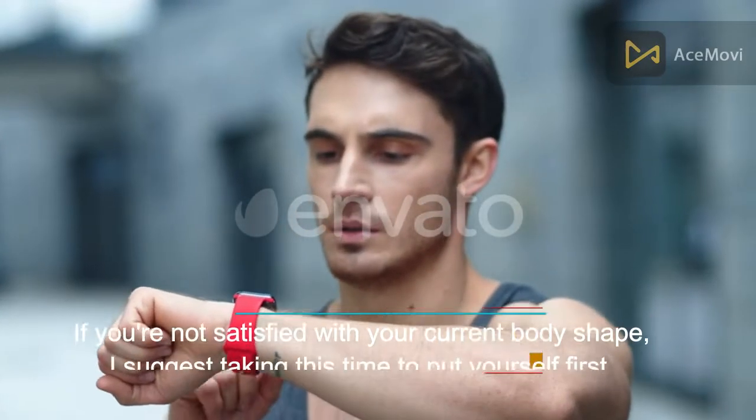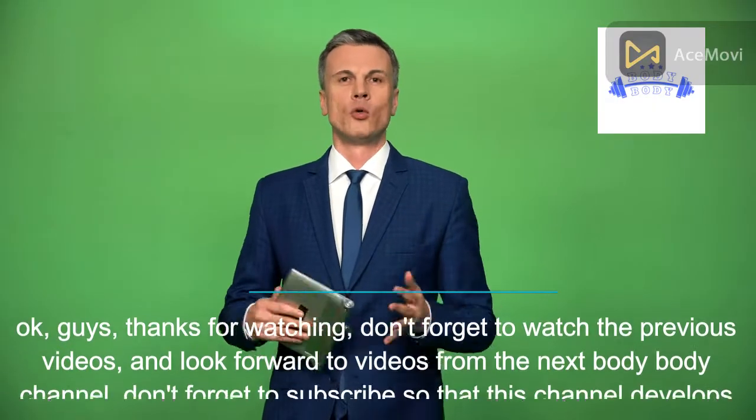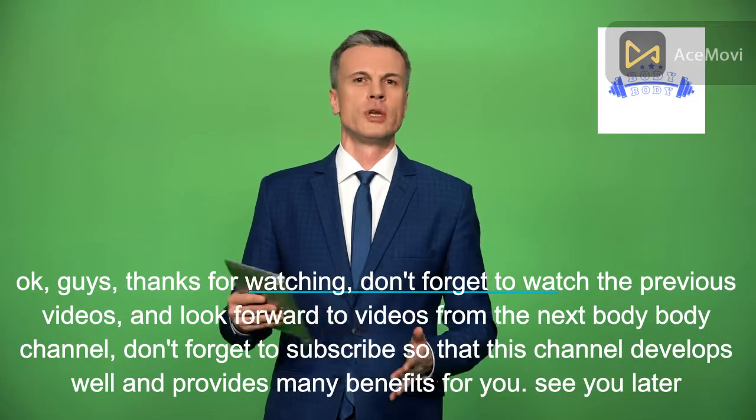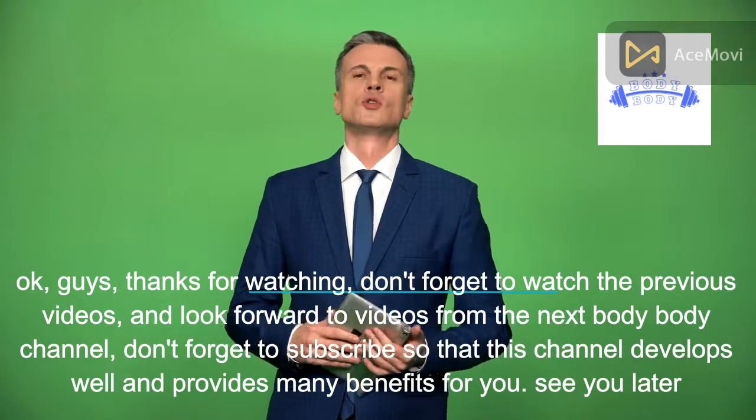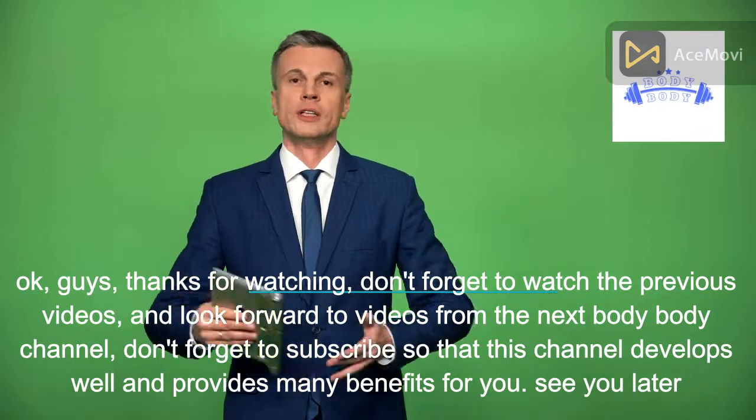Okay guys, thanks for watching. Don't forget to watch the previous videos and look forward to videos from the Body Channel. Don't forget to subscribe so that this channel grows and provides many benefits for you. See you later!